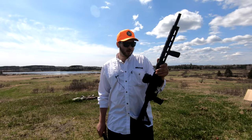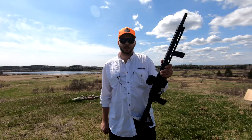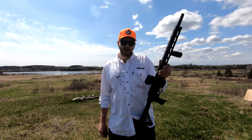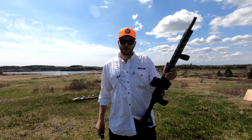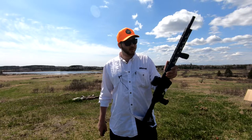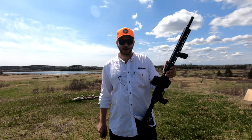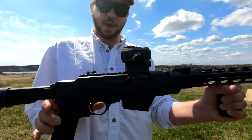The magazine capacity for the Ruger PC Carbine is 10. In Canada we have a magazine limitation, so as a pistol caliber carbine it is capped at 10 rounds. In the US it will vary by state. The safety on the Ruger PC Carbine is located at the front of the trigger guard.